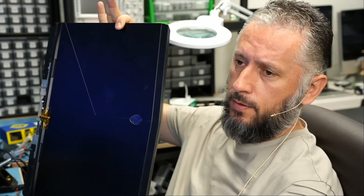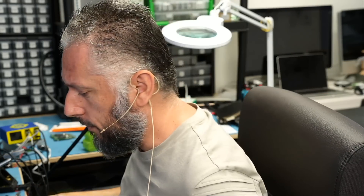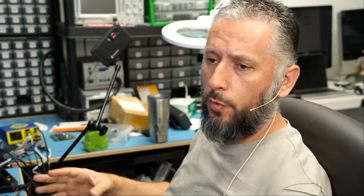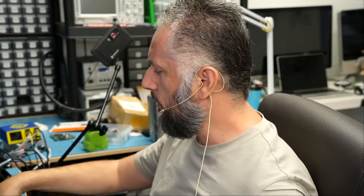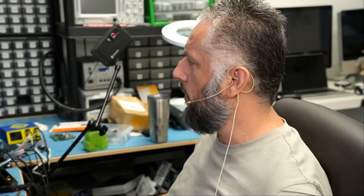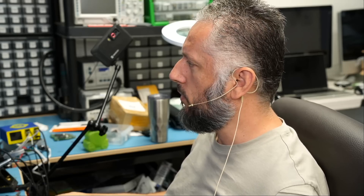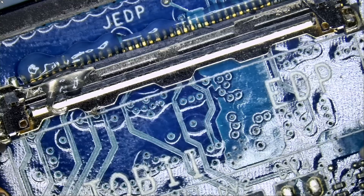Here we have a Dell Alienware laptop that came in for a damaged LVDS connector. That's what the customer said, and he said the laptop is making a weird beep noise — something like that. He does not know what's causing it, but he said the LVDS connector is damaged and he wants it replaced. Right now we're not able to output any image onto the screen because of the damaged LVDS connector. Let's take a look.